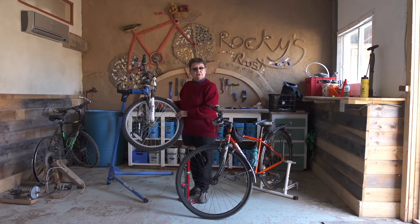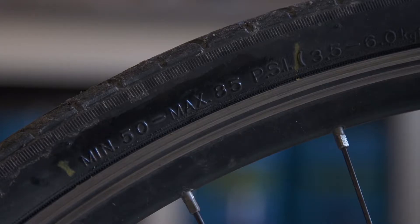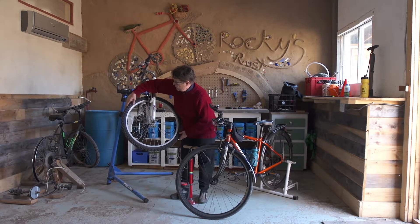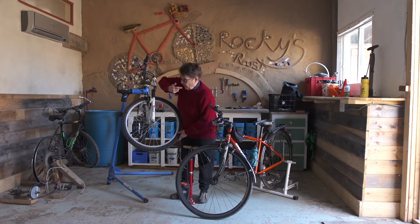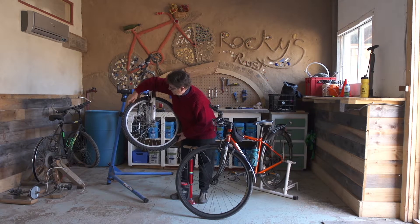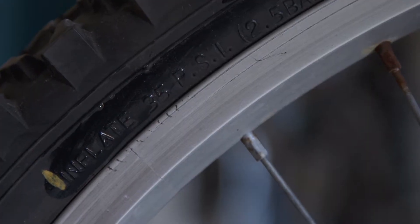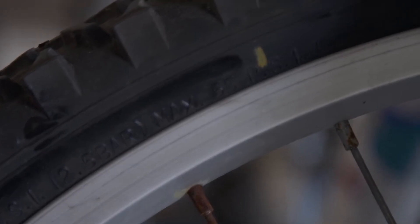The first thing we're going to do is check the tire to see what the proper pressure is. On the rubber part of the tire you will find an indicator that states the minimum and maximum pounds per square inch. On this tire I've marked it because sometimes it's a little bit hard to find. If you wet your finger and rub it on the tire it makes it a little bit easier to read. This one says the minimum pressure is 35 and the maximum is 55 pounds per square inch.